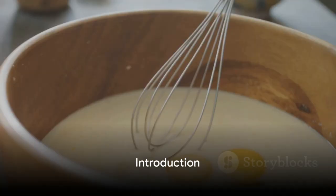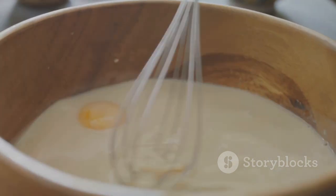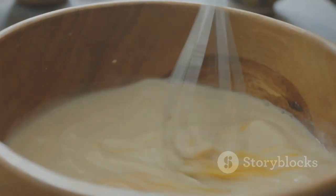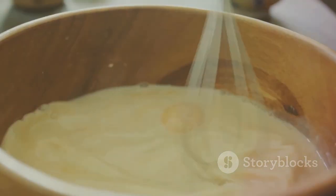Ever wondered what makes a Yorkshire pudding rise to perfection? The secret lies in a simple yet meticulous process. Welcome to a culinary journey where we'll uncover the art of making the most exquisite Yorkshire puddings.